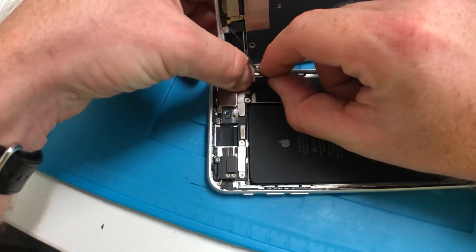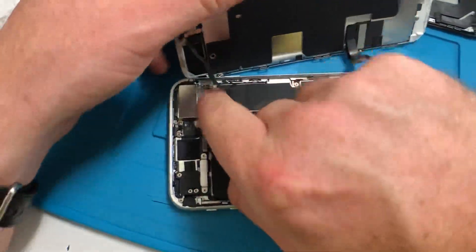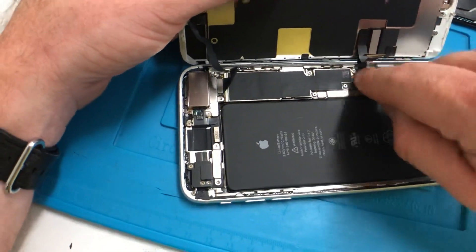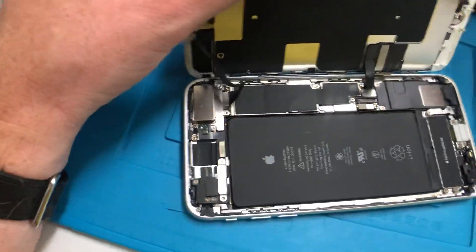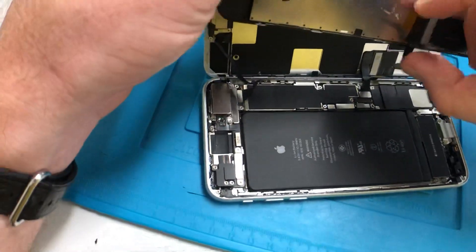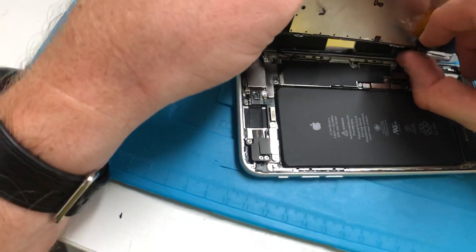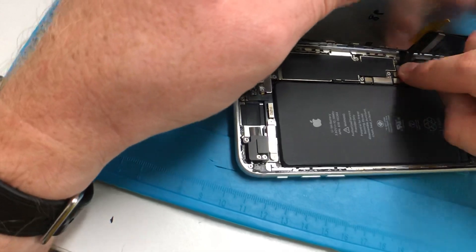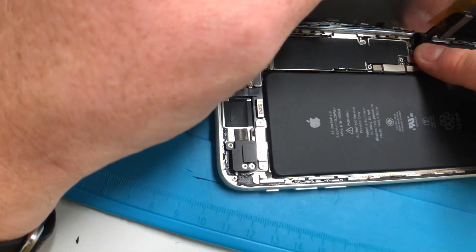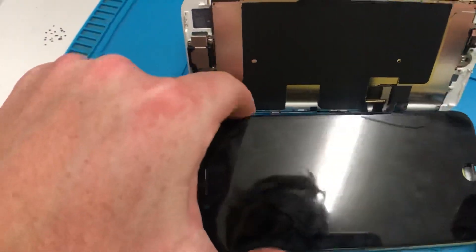I'll plug the front camera in, plug the backlight flex in so we've got the working home button — I don't want to take the home button out of the screen. Then I'm going to connect the LCD flex, the same as before.